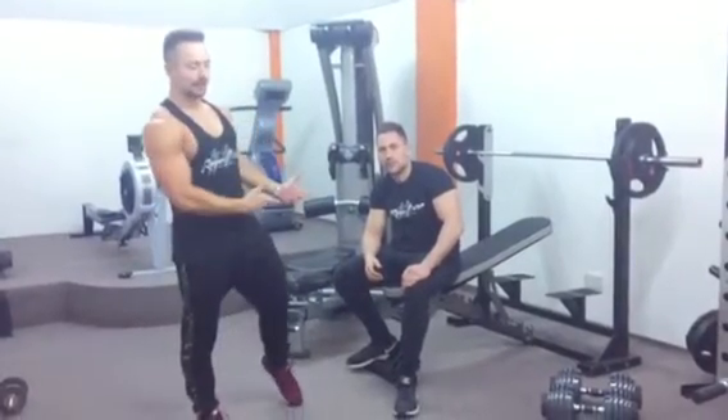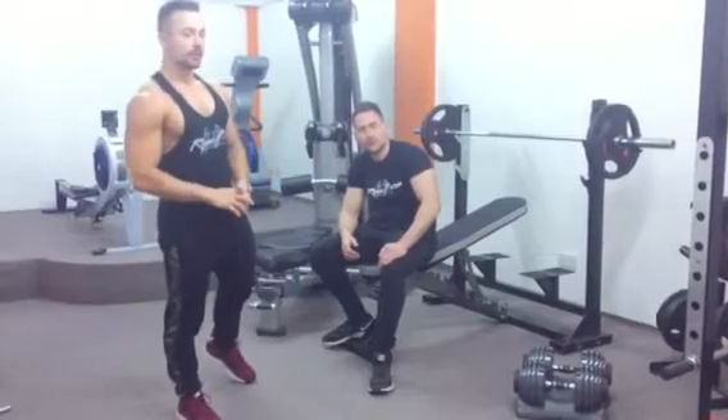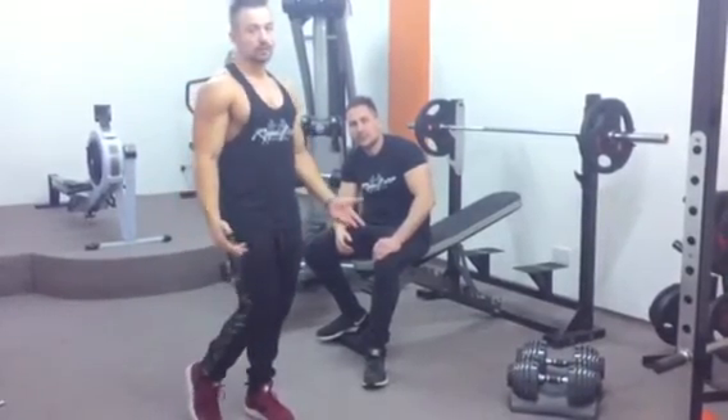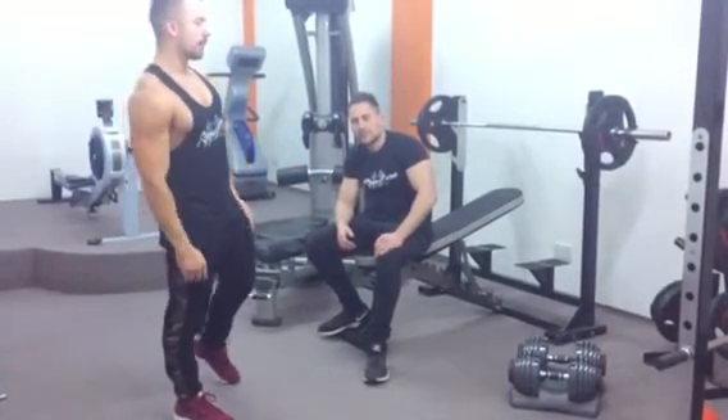Hi everyone, it's Richard and Gavin from Rip Bros. What I'm going to do today is show you a quick demonstration of the bench press. A lot of people don't necessarily do it correctly or optimally. So Gavin, quickly show us how most people would do a bench.